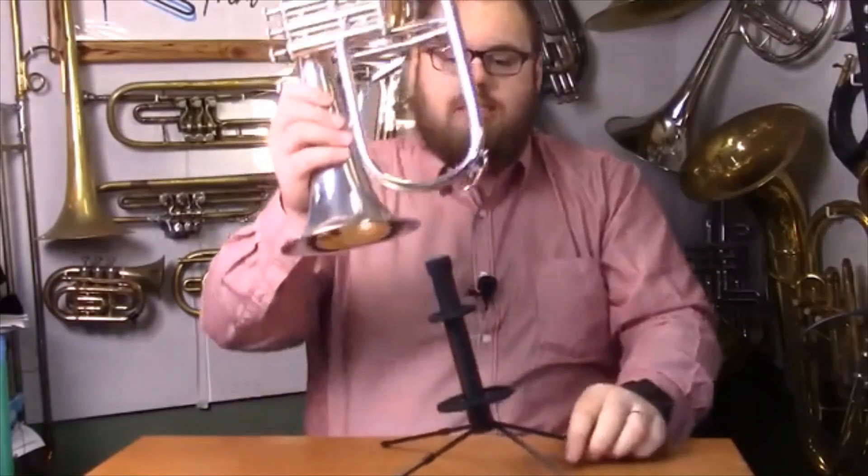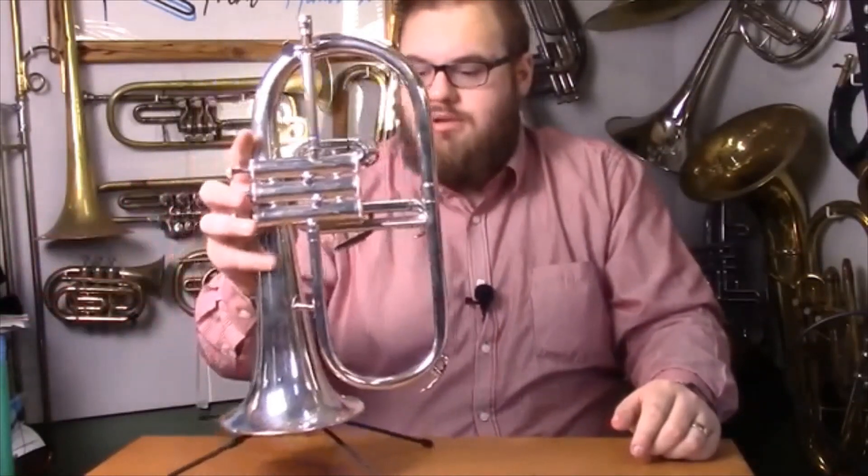A very interesting design choice, but one that makes perfect sense. The central tube of the stand is not perfectly vertical — it is raked off to the side. That is because the flugelhorn as an instrument has all of its weight on one side. So if you put an unbalanced flugelhorn on a stand that tilts the opposite direction, you end up with a result that is perfectly balanced. The centre of balance is right up the middle, and even though the thing might wobble around a bit, you let go and it stabilises itself perfectly.